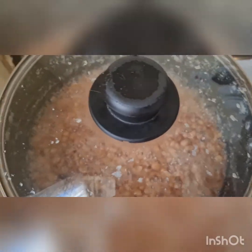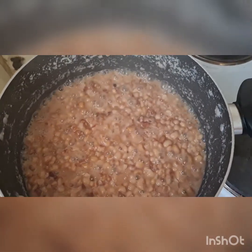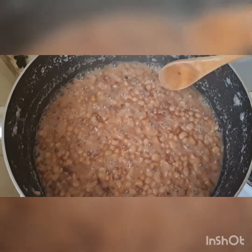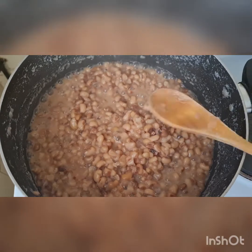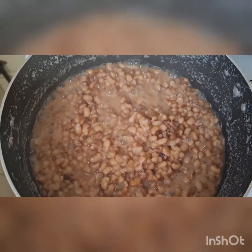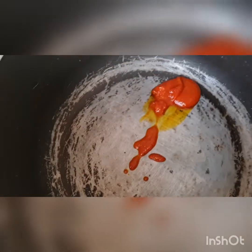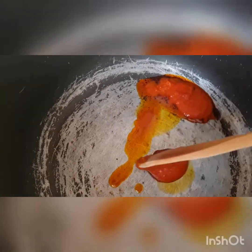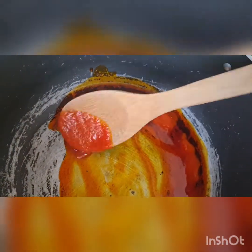Let's check our beans — it's been cooking for 30 to 35 minutes. Wow, look at how lovely the beans are looking — they are well cooked! Right now we are going to make our sauce for the beans. We are adding palm oil. My kids love beans a lot and even my spouse really loves beans — please try this recipe for your loved ones.